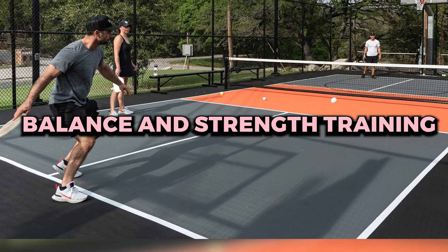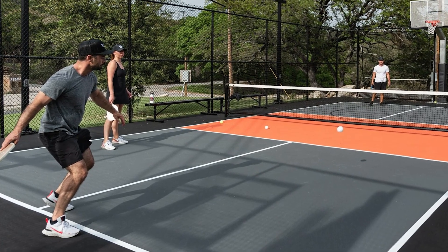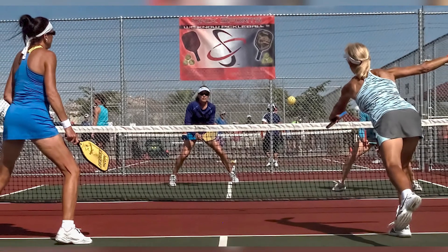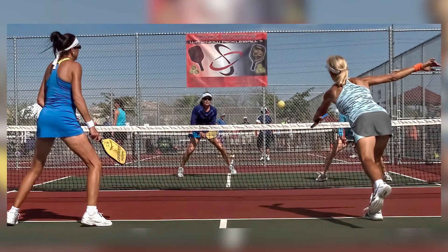Balance and strength training. Incorporating balance and strength training into your fitness routine can help prevent injuries. A strong core and improved balance can prevent falls and injuries related to balance issues.